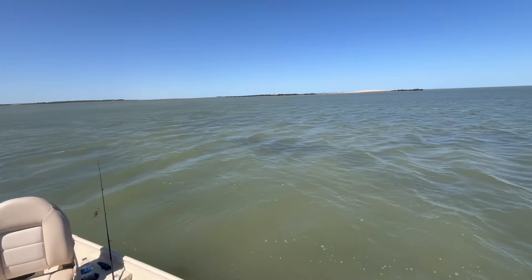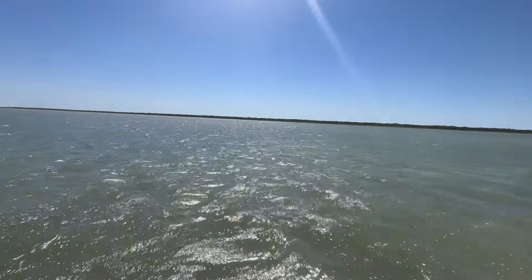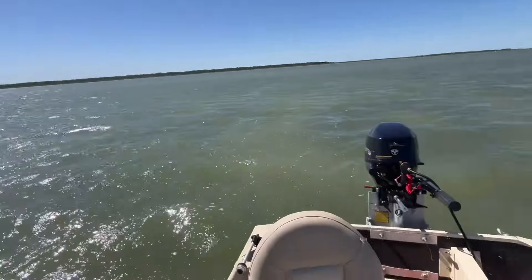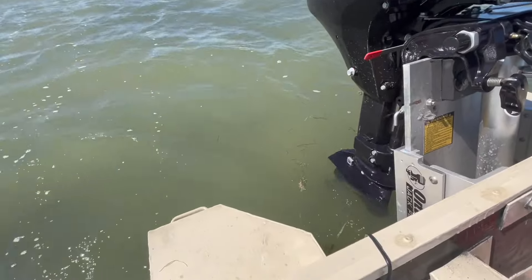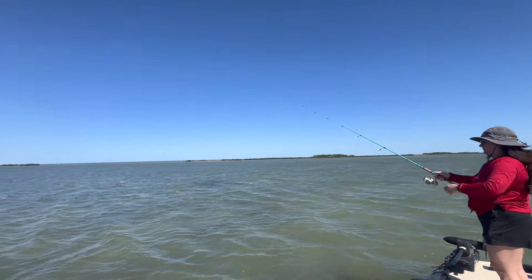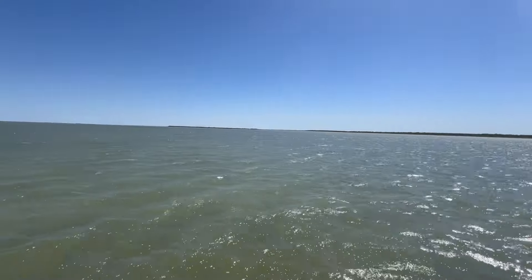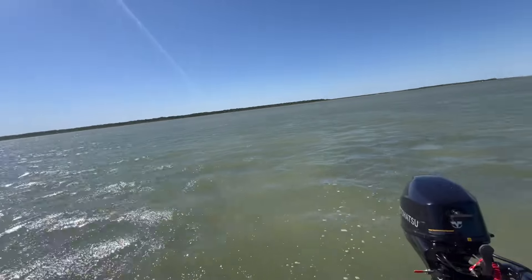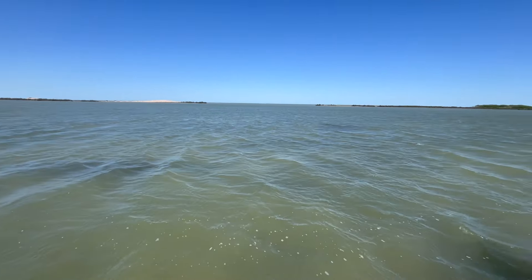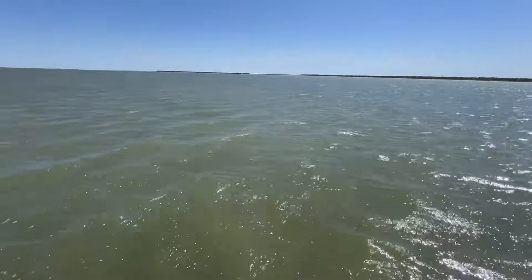All right guys, the boat is complete. We're out here in the bay in about a foot and a half of water. It was a good idea to put the jack plate on after all, because it gets pretty shallow out here. I'm gonna go ahead and say the boat is a success — we're out here soaking mullet in the bay, just something easy because it's our first time out here and it's really windy today. The boat's nice and stable and we're able to go pretty shallow. Just gotta learn how to use the jack plate a little bit, but we're pretty satisfied with the build. No leaks, couldn't ask for more.